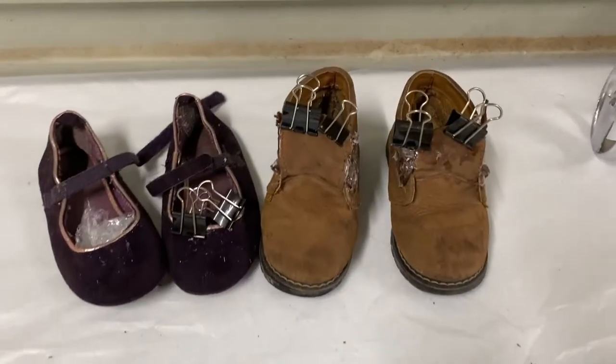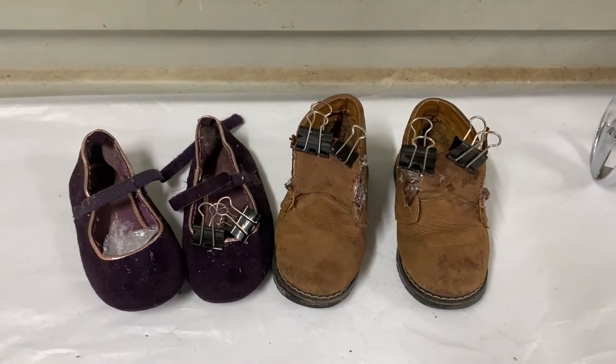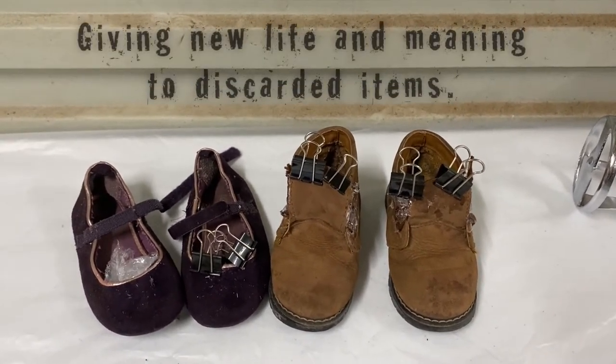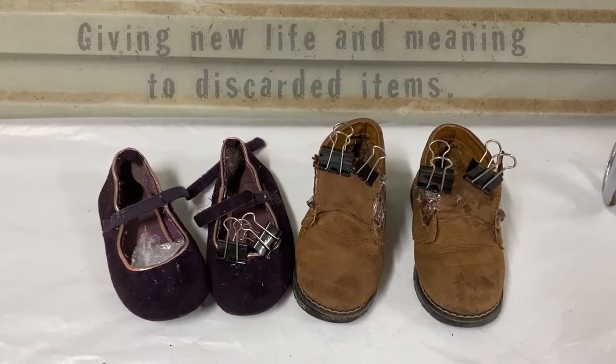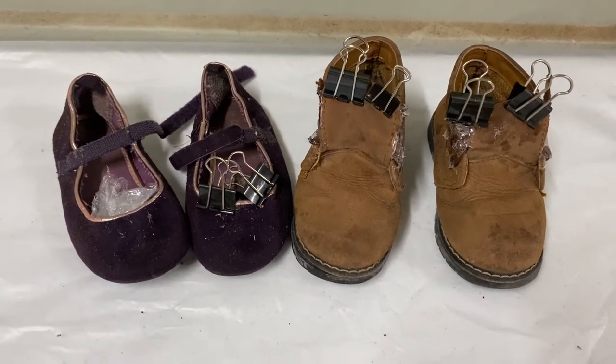In case I have any leftover cement, I've created some little shoes I'm going to try and cast in cement. I love to go to op shops and I'm really into trying to recycle things that people discard, so I try to give them a new lease of life and a new meaning. These are some little pairs of shoes I got out of the op shop.